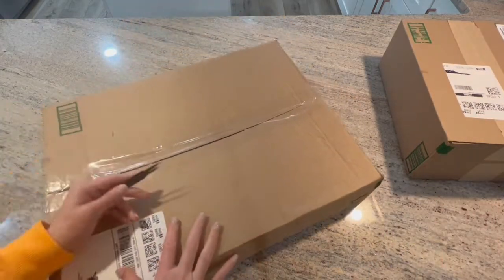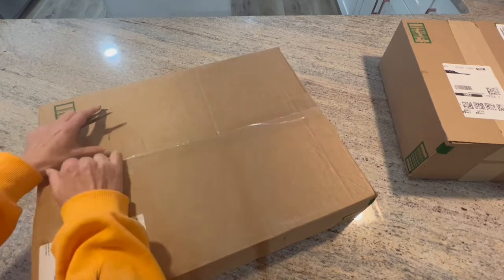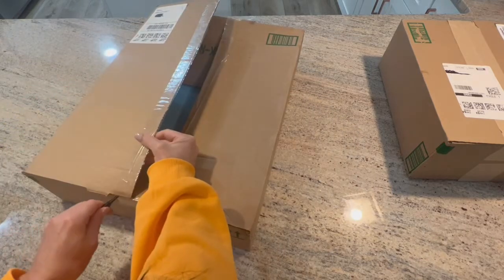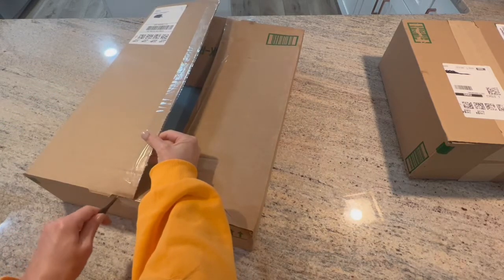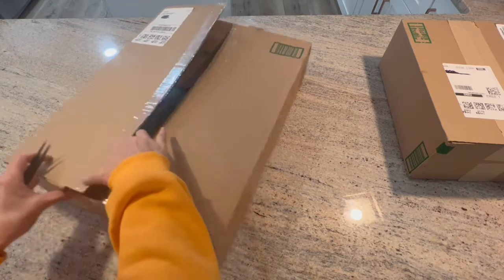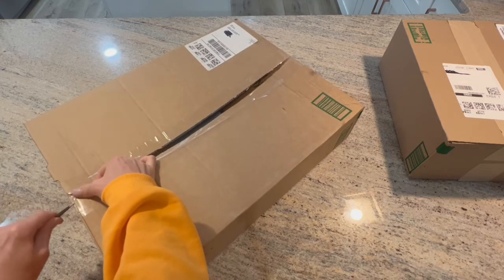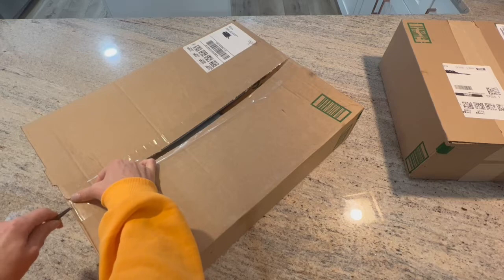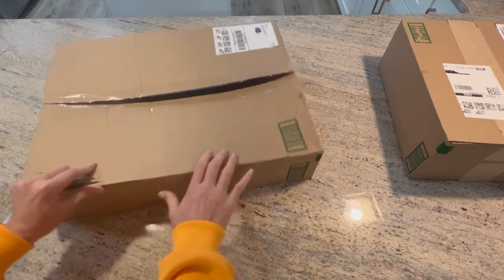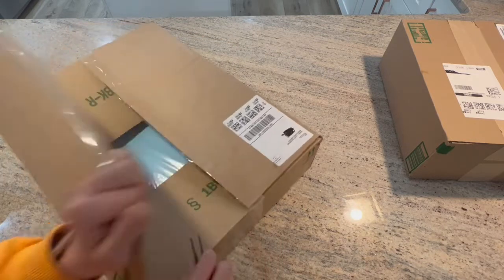I told them just to choose and send me whatever they want me to review, and I'd check it out. We got this big box here. I do have a discount code — I am an affiliate for 10% off. You can use the code KIM10, K-I-M-1-0, and I'll put a link below.